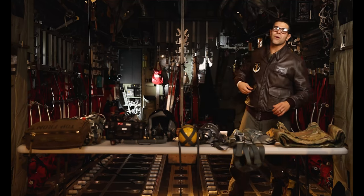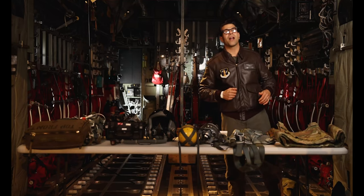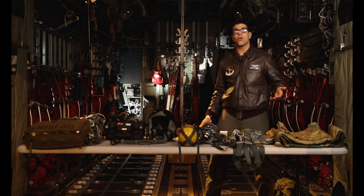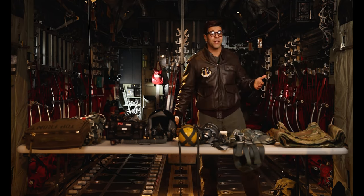How's it going guys? I'm Staff Sergeant Nicholas Agosta, loadmaster at the 143rd Operations Squadron, and today we're going to be going over some of the equipment a loadmaster has in the back of a C-130J.